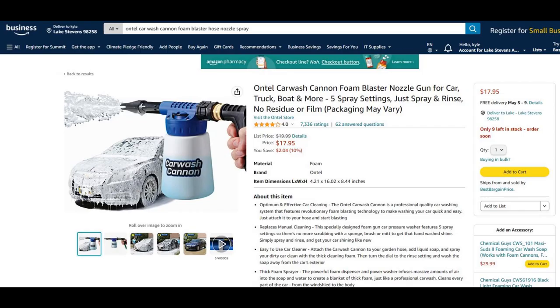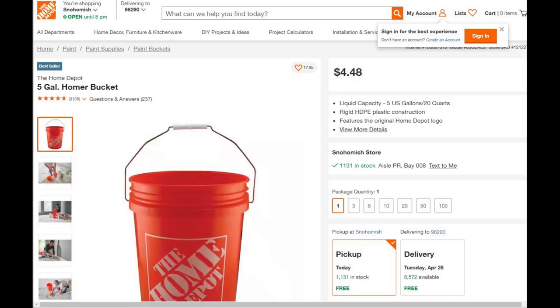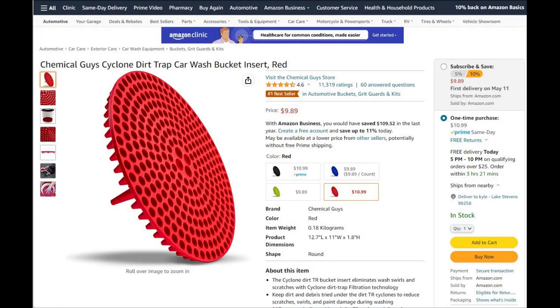Next is a budget foam cannon sprayer that you don't need a pressure washer for. Next are wash buckets — you can get two of them for your two bucket wash method, and rinse one out to use for your wheels. I picked these up at Home Depot because they were cheaper than on Amazon, but you could get them at Walmart, Lowe's, or any home store. Next are quality grit guards — get two of them for your two buckets and you're done.